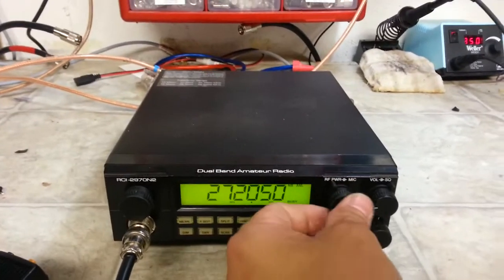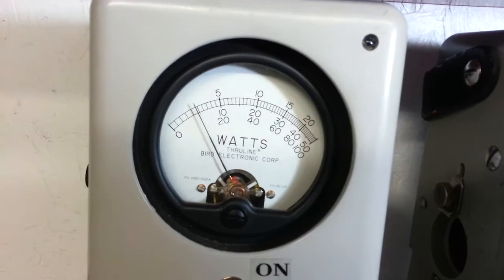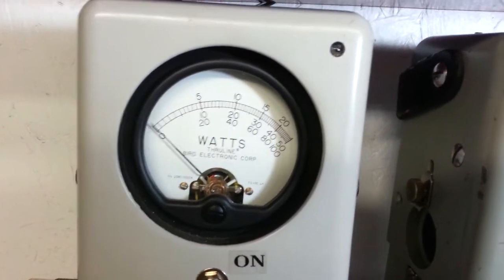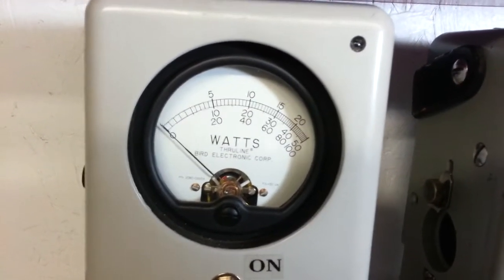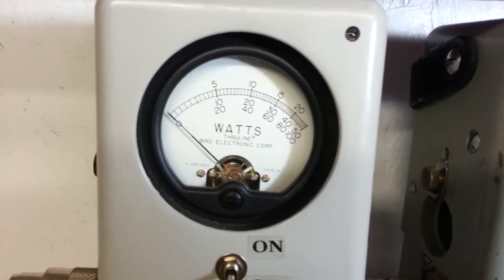RF power all the way down, 100-watt slug going forward as before, 10-watt carrier all the way down, and 50-watt carrier all the way up. We're going to dial that back down.